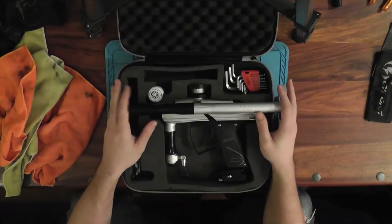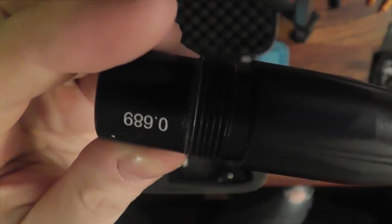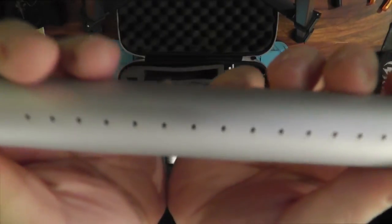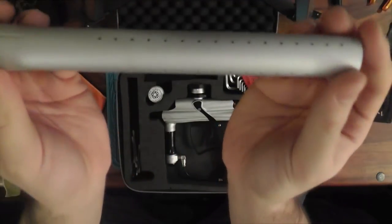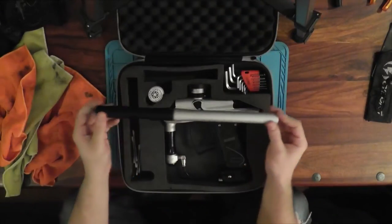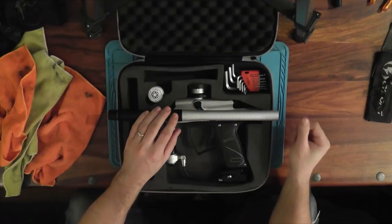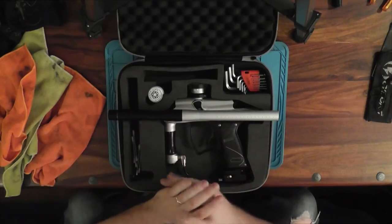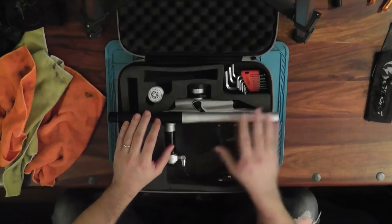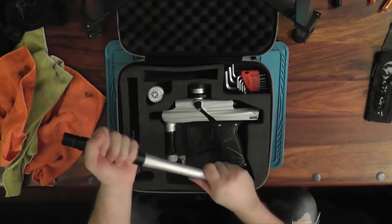The main reason I don't like this barrel is the porting. As you can see, it's got four rows of really, really small porting - two here and two here. I have a picture comparing it to the Vanguard barrel, the Bob Long barrel, the Deadly Wind, the Disruptive, and maybe another barrel. It just has ridiculously small porting on the Matte Stick barrel, which makes the gun sound really, really loud.